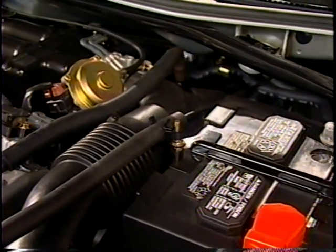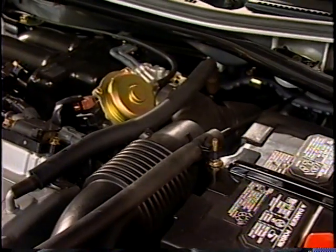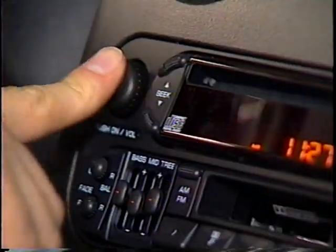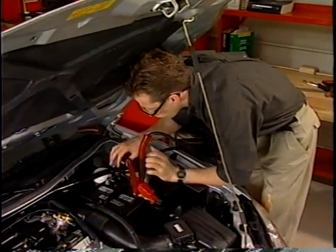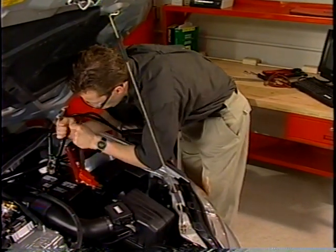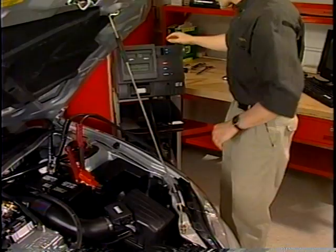To perform a current draw test, the battery should be fully charged and the engine should be at normal operating temperature if possible. Turn off all of the vehicle's electrical accessories and connect the VAT45 load leads to the battery, red for positive and black for negative. The red or positive lead goes on first and comes off last.